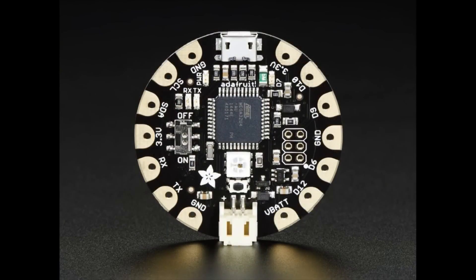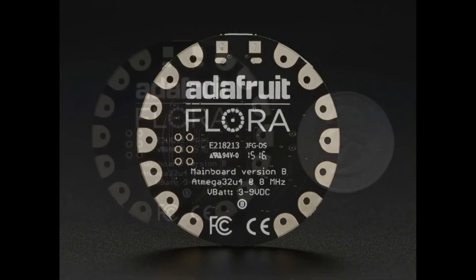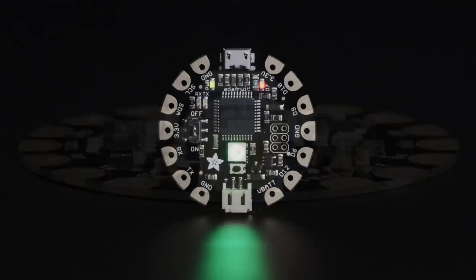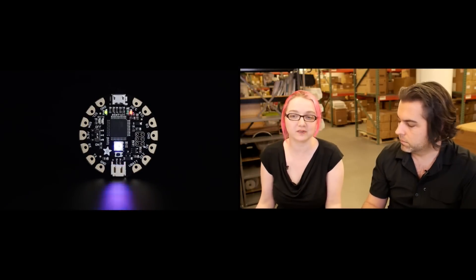Tonight, the star of the show: we're pleased to announce the next version of Flora shipping — it's Flora 2. Flora is probably one of the most loved boards. We've seen a ton of projects with it. We really wanted to focus on wearables a couple years ago to kickstart all the things we wanted to see. There are a couple of changes. The biggest notable ones are: there's a NeoPixel on it, and the other is micro USB. There are basically two essential changes — one is we are slowly migrating all of our designs from mini USB to micro USB.